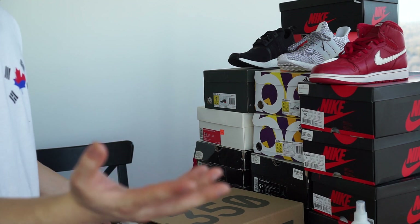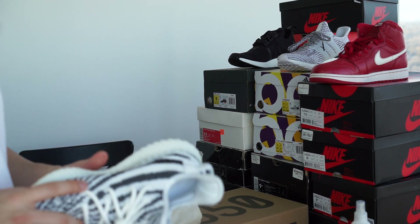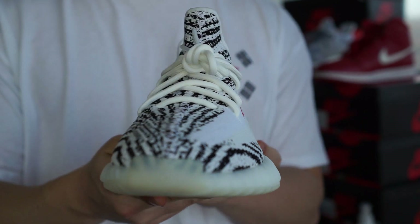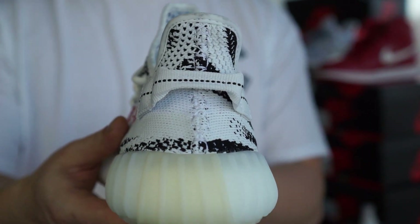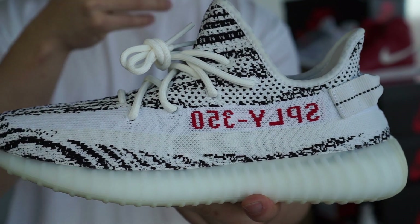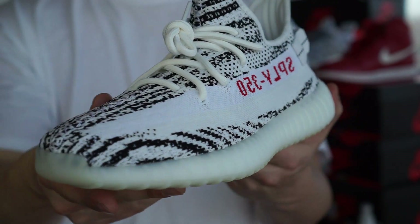Beautiful — not gonna lie to you. I've already pulled them out once but I needed to because they are just something else. Introducing to you guys right now: the Yeezy 350 Zebras. Holy junk, these are ridiculous. They actually are ridiculous. This was the one colorway I was looking forward to — the zebra. This is unfreaking believable.